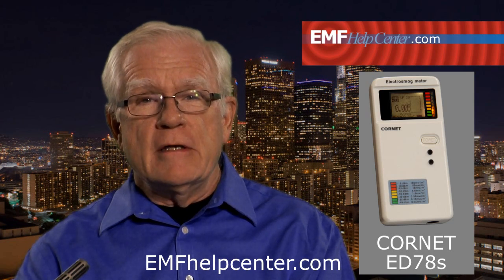It takes a little time to become familiar with how to operate and use this meter, but if you watch the demonstration video on the website next to the Cornet meter, you should be ready to go.